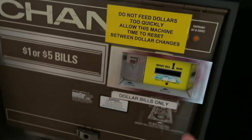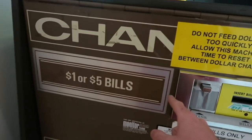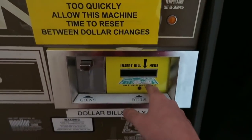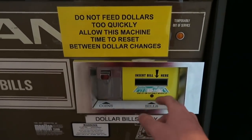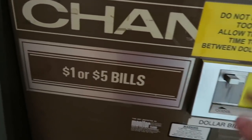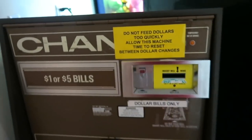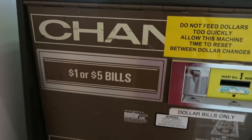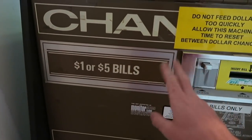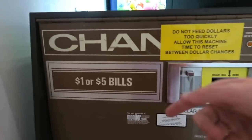So this is a change machine right here — this is an old row. I picked this up for pretty cheap. This one takes ones, fives, tens, and twenty dollar bills. I know it says only ones and fives, but I replaced the whole computer inside of it. This one's actually going to Dixieland Arcade. If you guys don't know, I make videos about that arcade. I'm going to have two change machines there — one that takes ones and fives, and one that takes ones, fives, tens, and twenties, because their business has been picking up and they need another change machine.